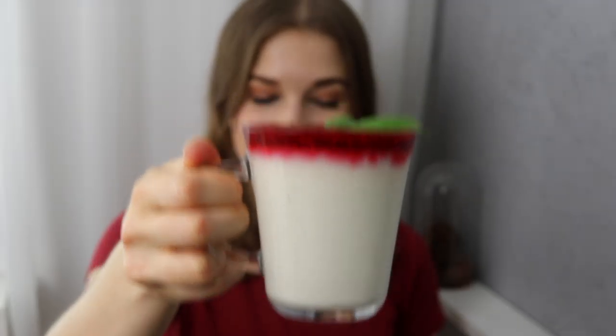And now the panna cotta — I'm super excited to try it. Wow, it's so creamy. Seriously, it's delicious. If you want to try it, go for it — it's so easy. It's so delicious! I think I love the raspberry sauce more than the strawberry one.